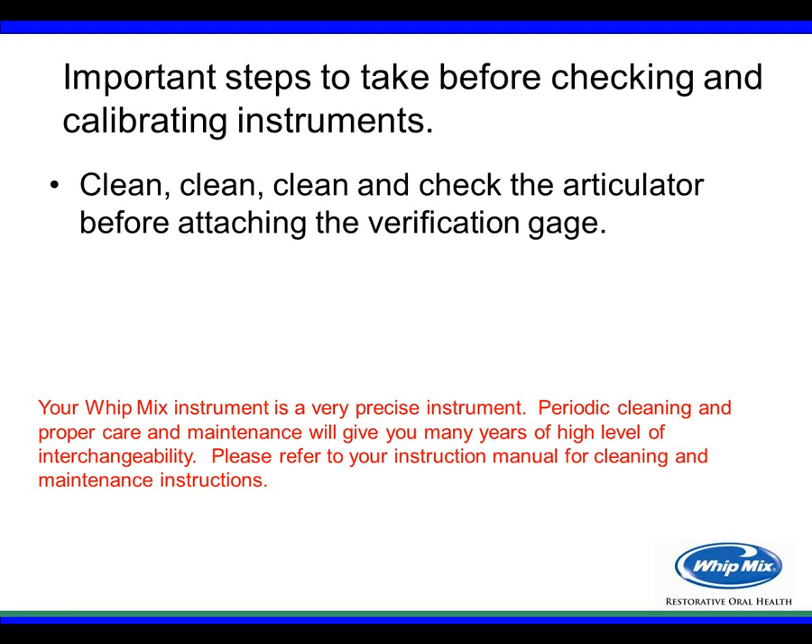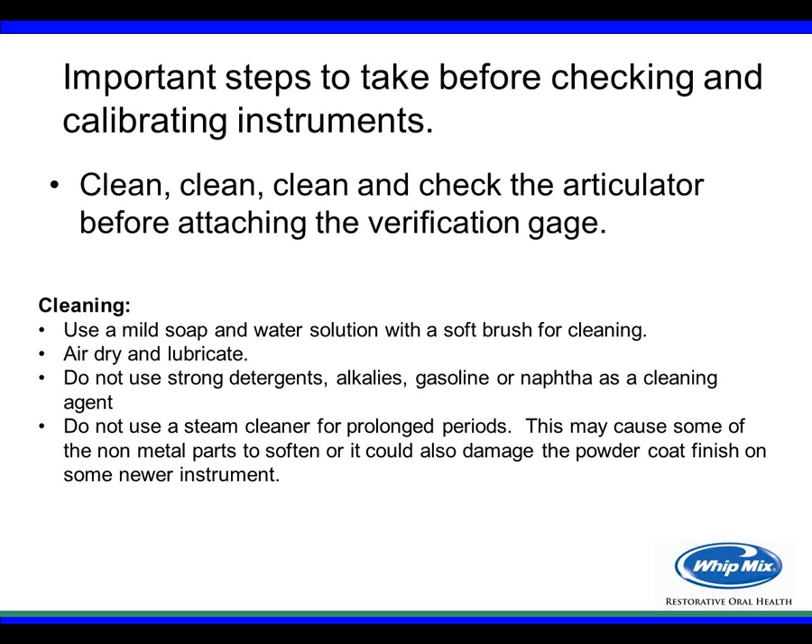The instrument you're using is a very precise instrument, so periodic cleaning and maintenance will give you many years of high-level interchangeability. It's hard to give a specific schedule, but any time you're using something on your instrument and it doesn't look like it's coming together the way it should — like when you took it out of the box — that might be a good time to clean the instrument and make sure it's working as expected.